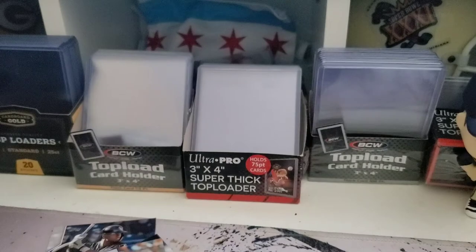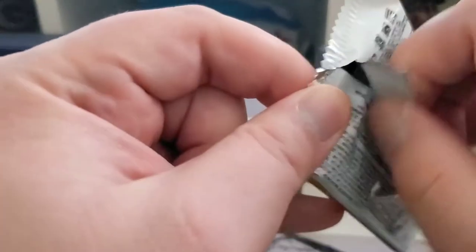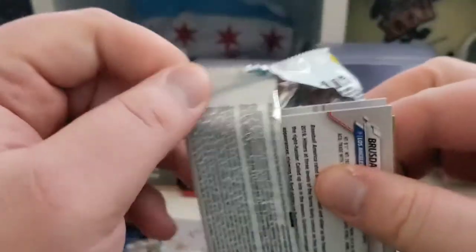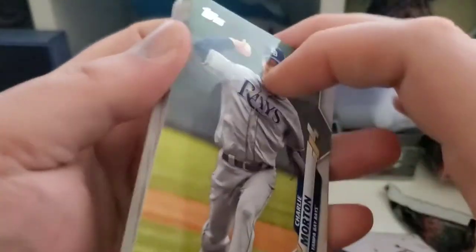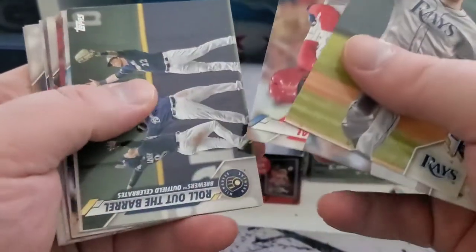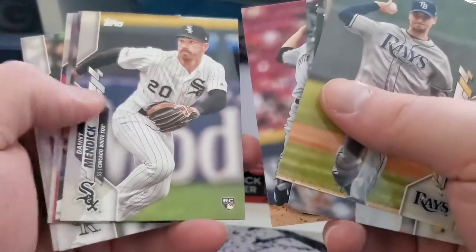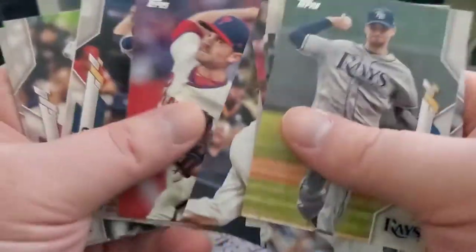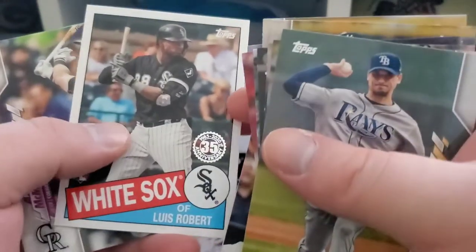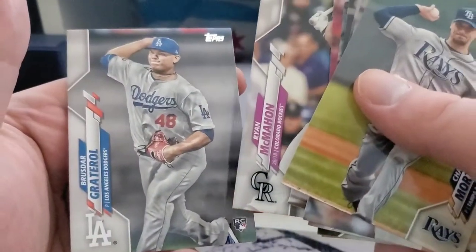A lot of nothing. Lots of swings and misses here. Danny Mendick rookie. Another Robert — the insert rookie. I haven't pulled that one yet.